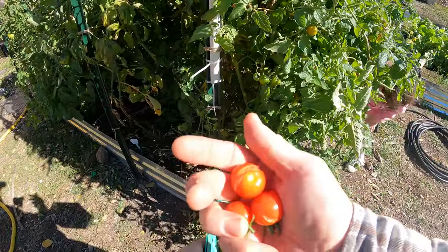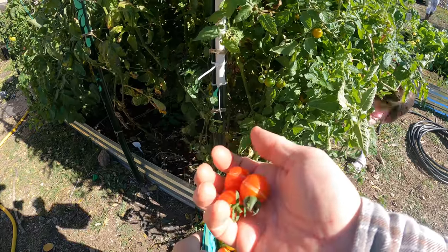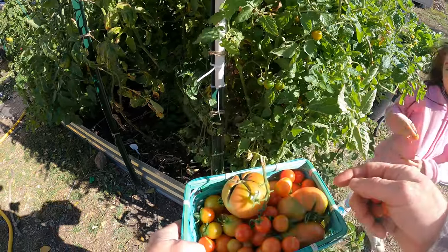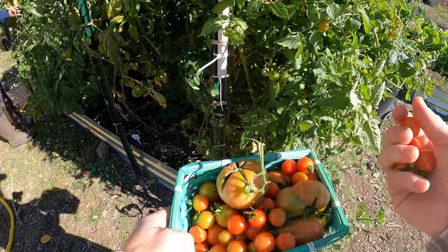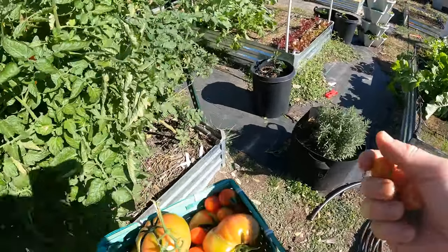So this is a good example of why. Last night it was 41 degrees and we got some splitting on some of these. That can happen when they're really ripe and get splitting, and so that's why we're picking anything that's even remotely ripe, just to prevent that when it's cold.